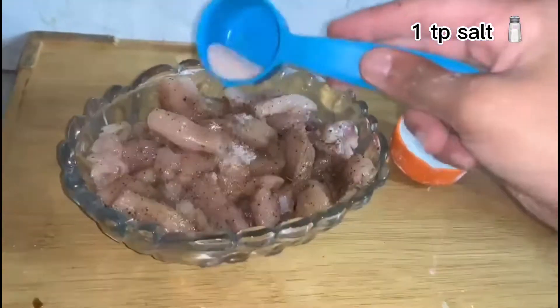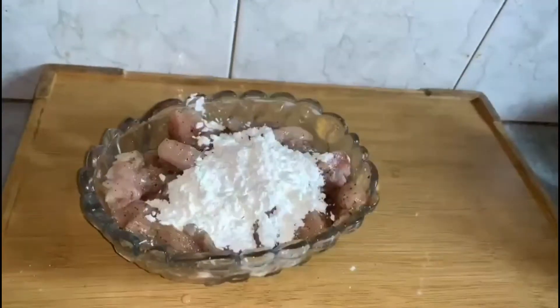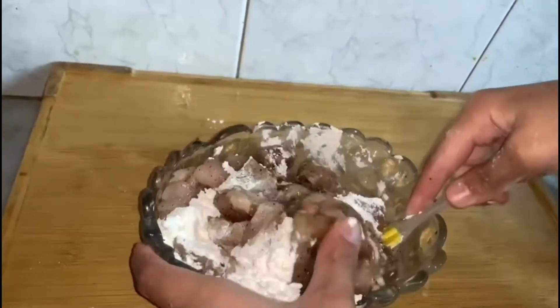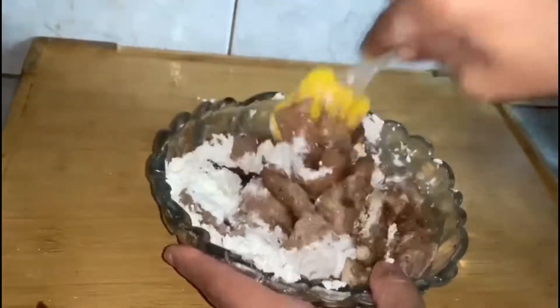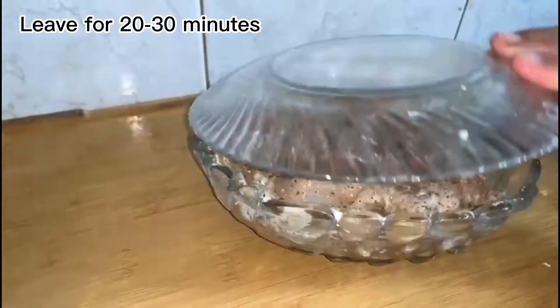1 tablespoon salt, corn flour 3 tablespoons. Mix well. Leave for 20 to 30 minutes.